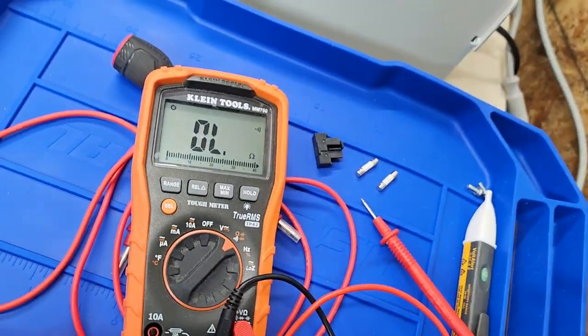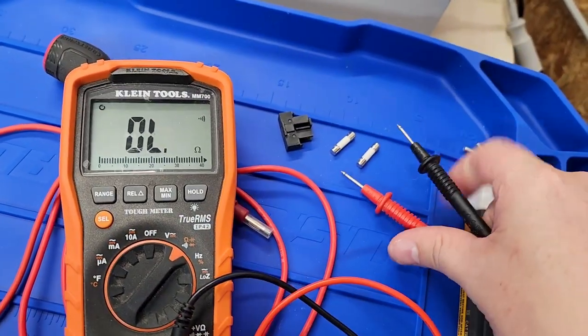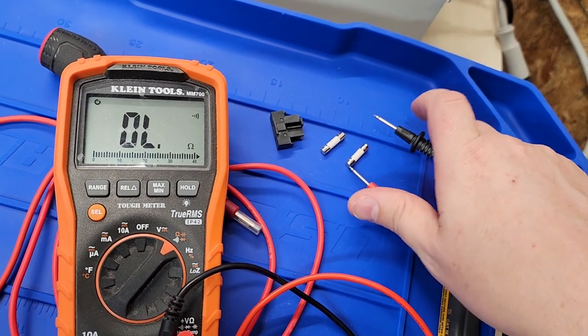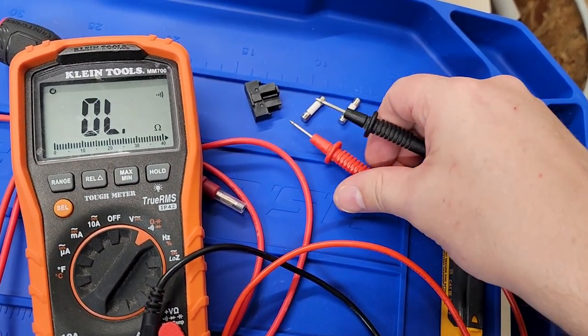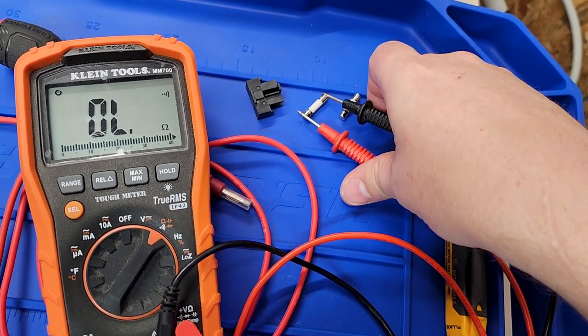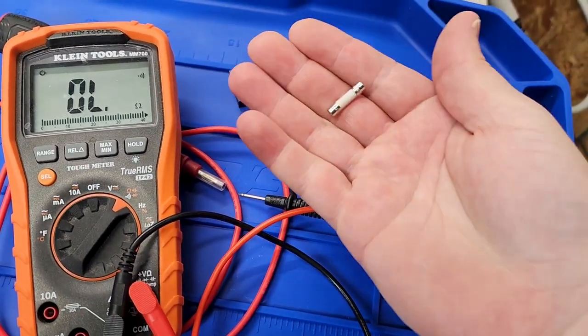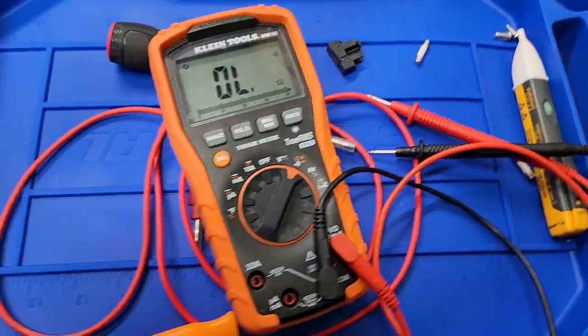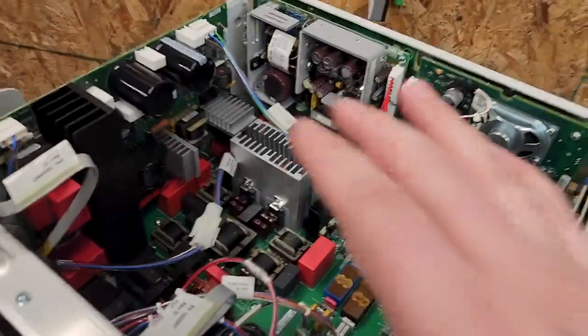Fuses are designed to break. Let's check them. That one's good. We popped a fuse.